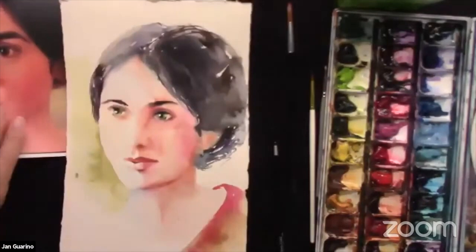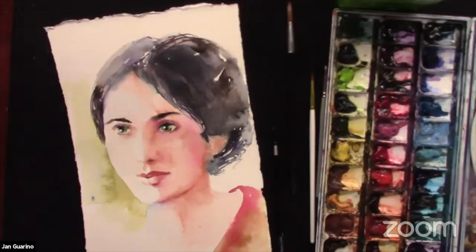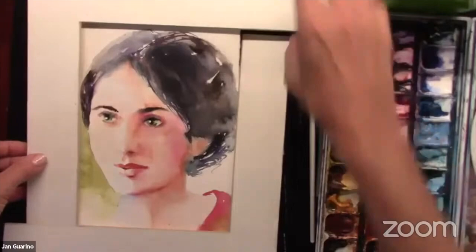I'm going to call it somewhat done. I might just take a moment to stand back from it. One of the things I like to do is take my cut-up mat board and do this with it. And there you have it — with 10 minutes to spare!